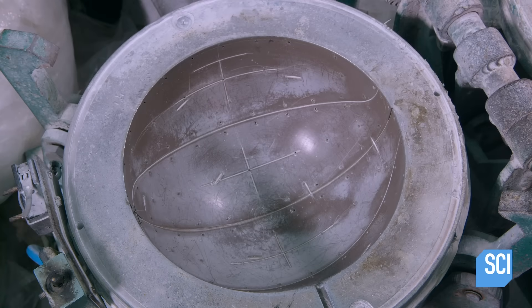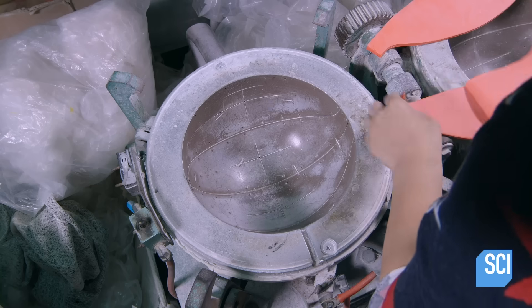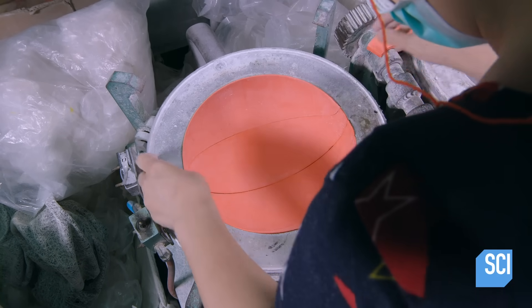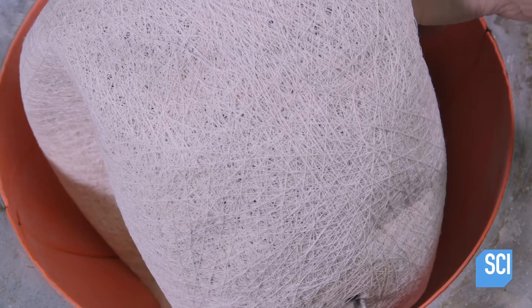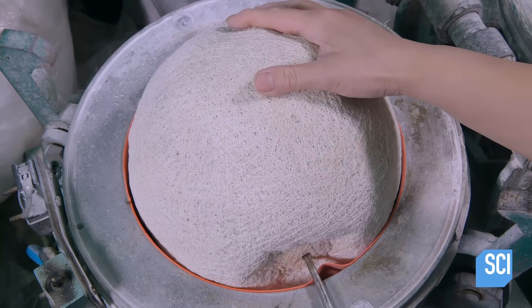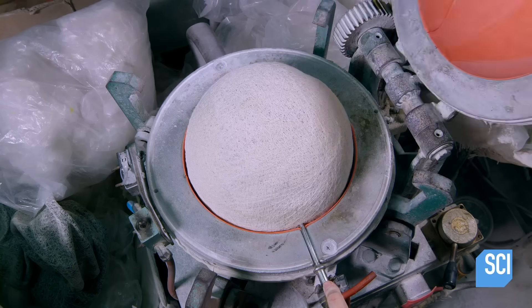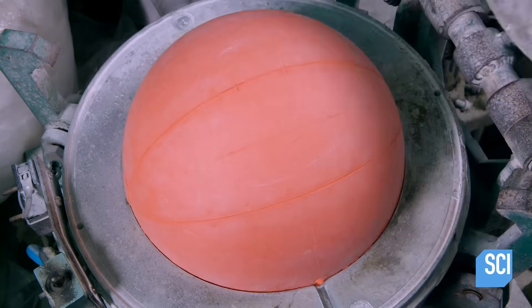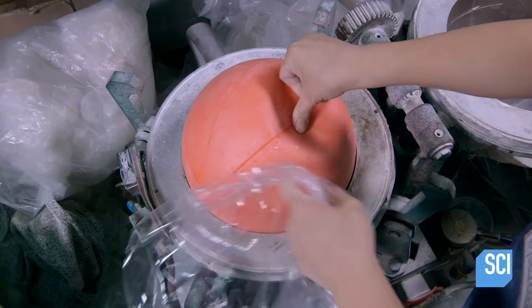She lines the two halves of a bonding chamber with the strips, then inserts the bladder and reinflates it. She closes the bonding chamber and activates it. Inside, heat and pressure cause the strips to stick to the bladder.